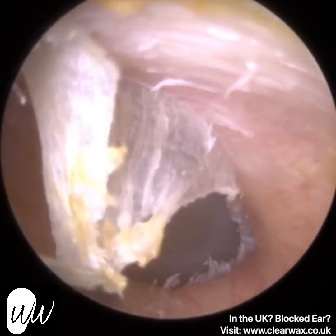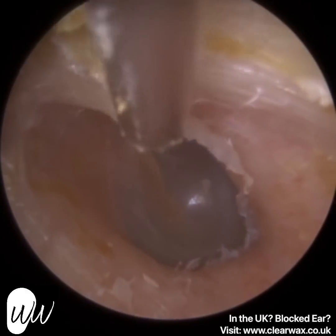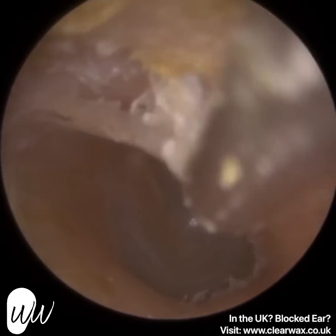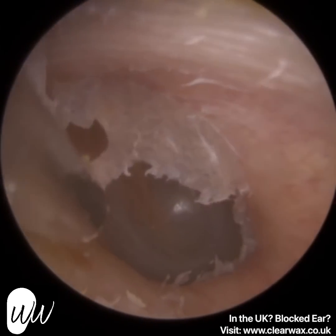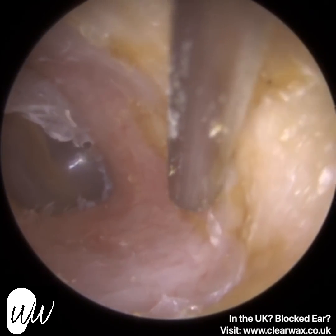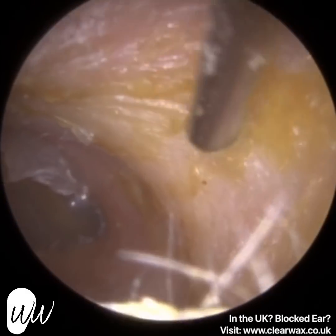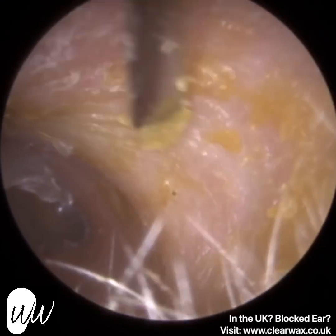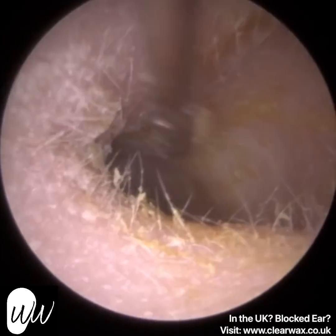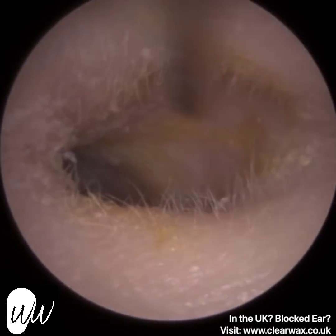Sometimes patients suffer from what we call a temporary threshold shift after performing microsuction. It's a bit like, in my younger days, going to bars and nightclubs — you come out and it's really noisy, and for the next couple of days, or even overnight, your hearing is somewhat compromised and you get a bit of tinnitus ringing in your ears. That's because your ear's taking a battery in the little sensory hair cells. They've coiled over, distorted in shape, and there are toxins within the hair cells. It just takes a few hours up to a couple of days for your ear to flush out those unwanted chemicals and for the hair cells to recover and start processing sound again. Similarly with microsuction, prolonged exposure can cause a temporary threshold shift, so a fine end helps reduce the likelihood of that.